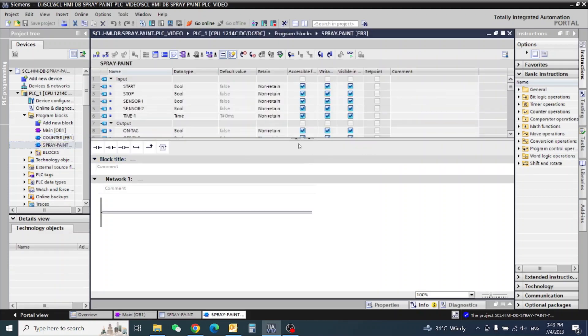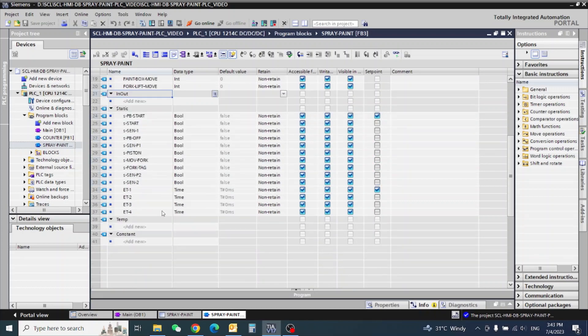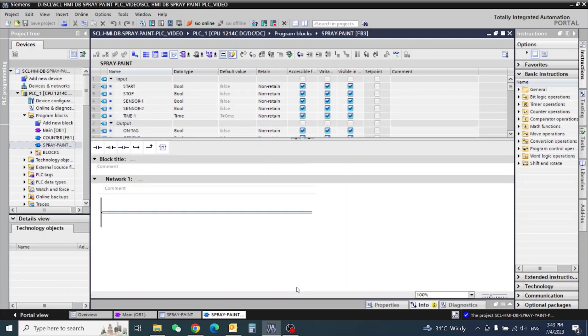Now I am bringing in my spray paint block that I already created. Some inputs I have already written. Writing all of them here would take too much time in the video, so let's start our functions.